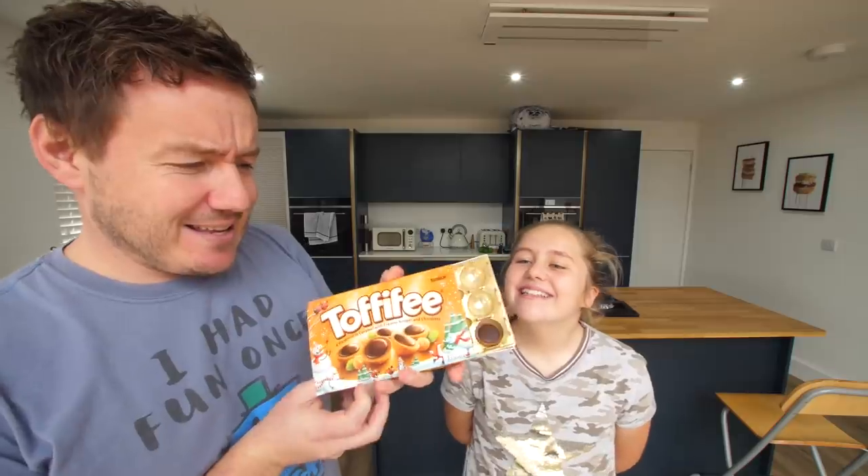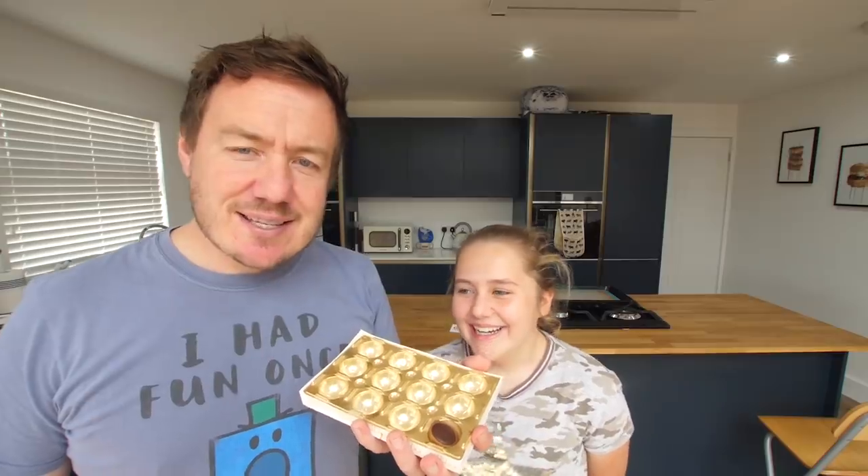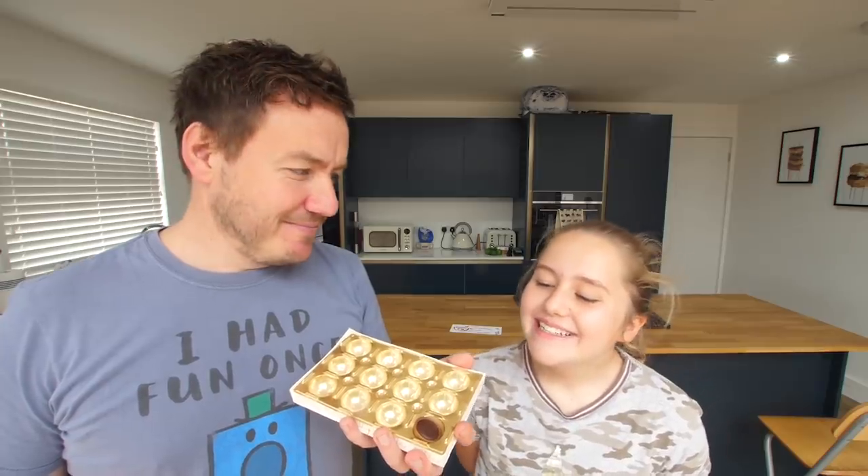I'm not gonna show the clip I got on my phone because we won't go there. Me and Chloe kind of ate almost all of them — all but one, which I said I need that. Anything to say? Yummy.